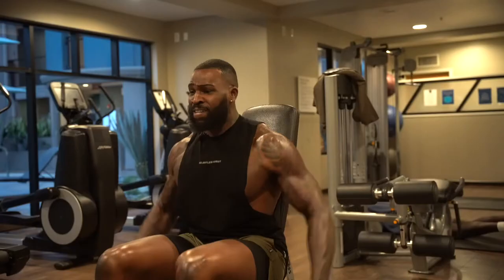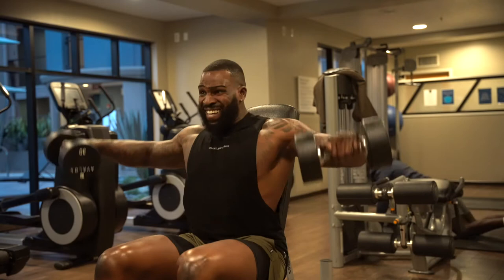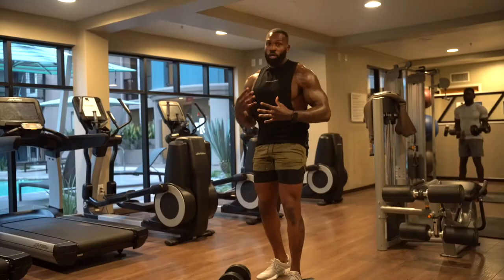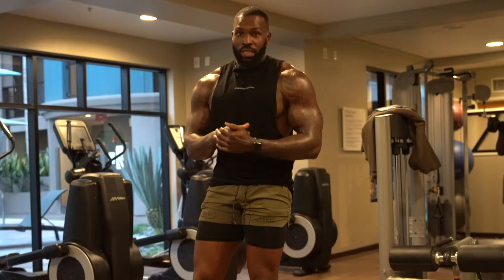All right y'all, so this next exercise we're about to hit is bent over rear deltoid flies. With this exercise we're hitting the rear deltoids, but we are engaging our stabilizers because we want our core to work a little bit and we also want our shoulders to work a little bit too. It's a really dope pulling movement — definitely add this into your routine.